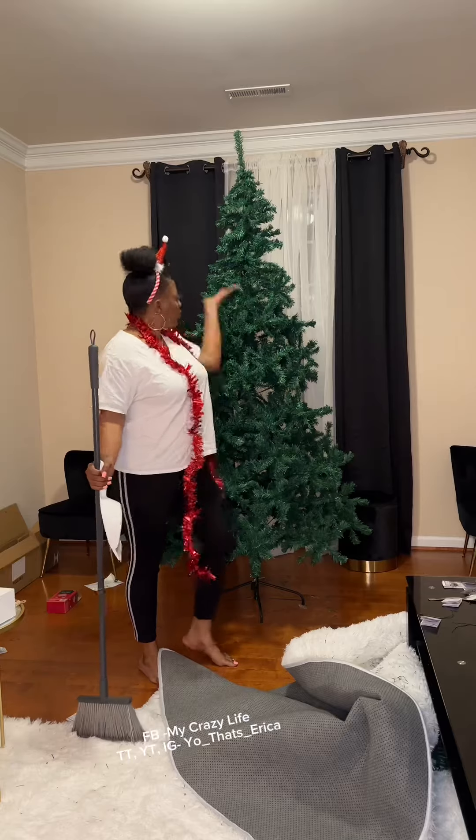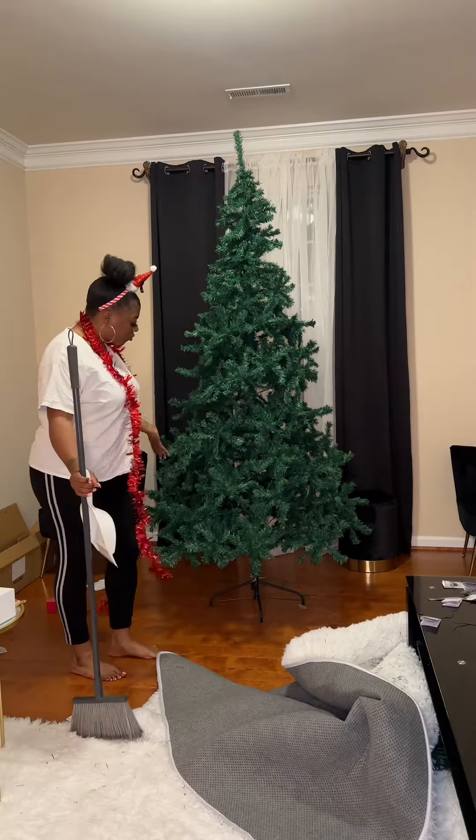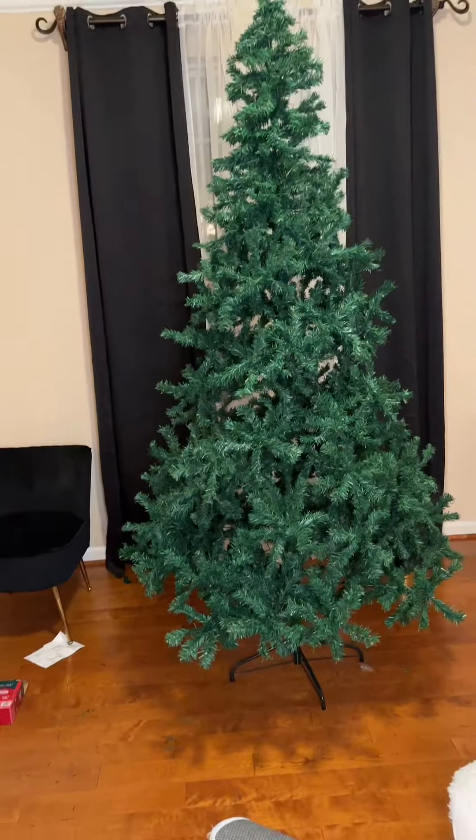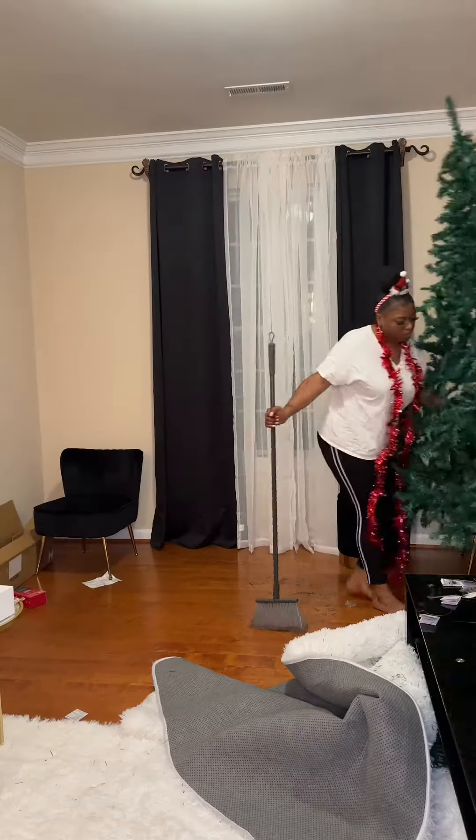Hey y'all, come on, let's decorate this tree! I just want to say it was totally uncalled for how y'all talked about how bow-headed my Christmas tree was. I told y'all to give me a minute to fluff it out — now look at her, fluff! Anyway, we got to clean up this little space over here so we can go ahead and set up our Christmas tree section.